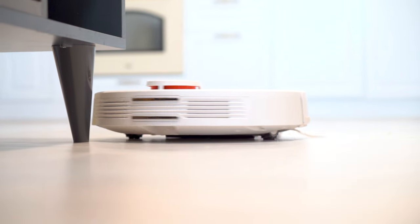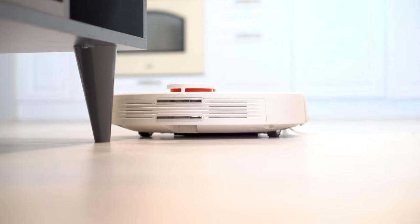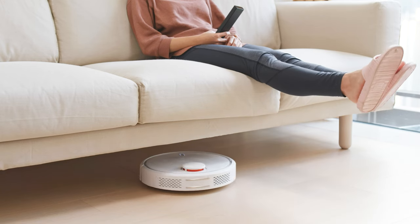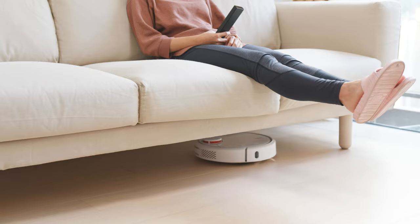If you want to get fancy, you can invest in a robotic vacuum that runs daily. It's like having a little helper around the house to pick up all the fur while you're busy doing other things.